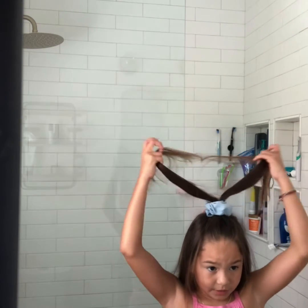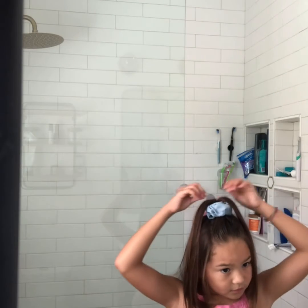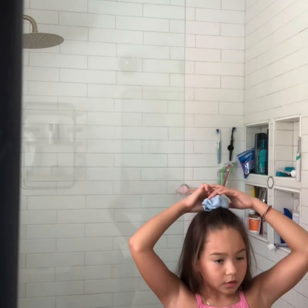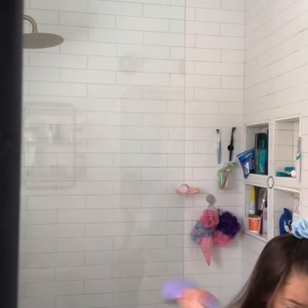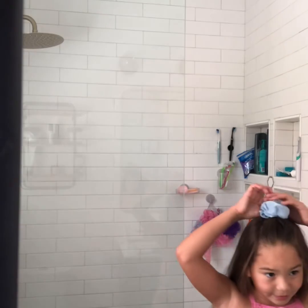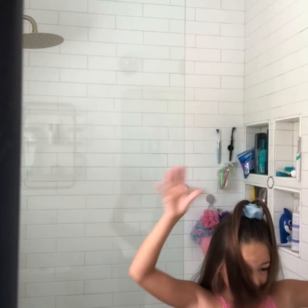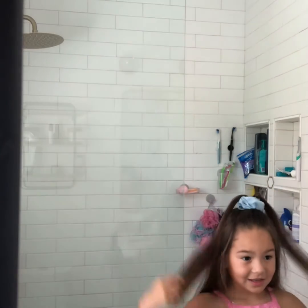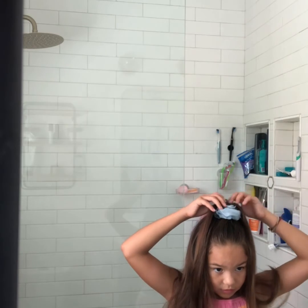Then I put it to the side, like that. Then you brush it out — you don't have to, but like, you could. Okay, then you have a bunny bun!